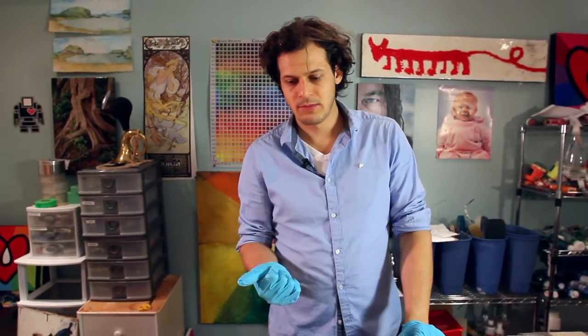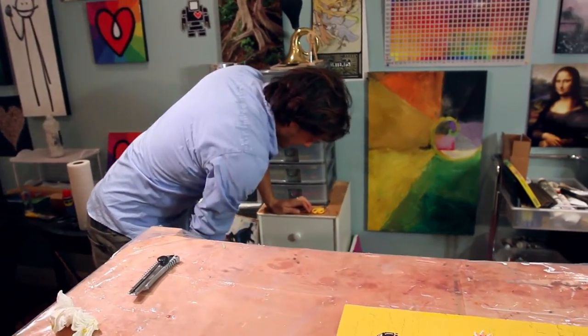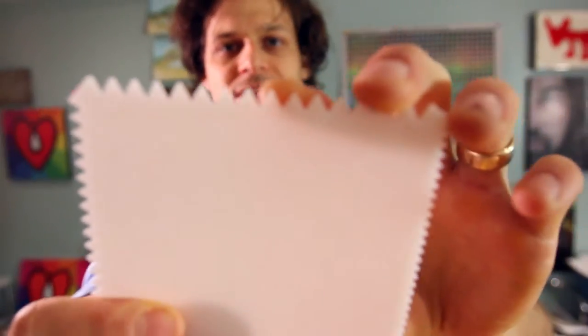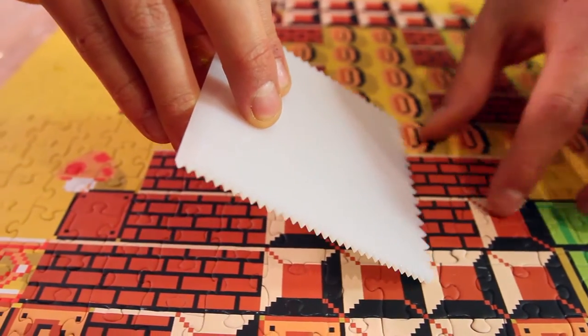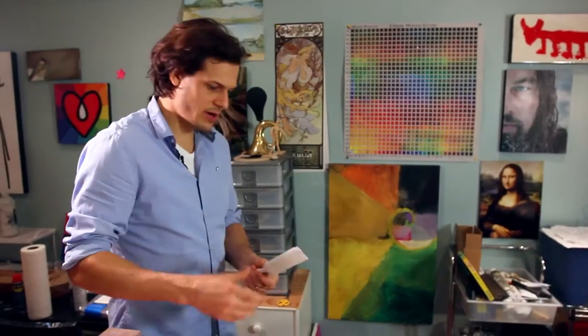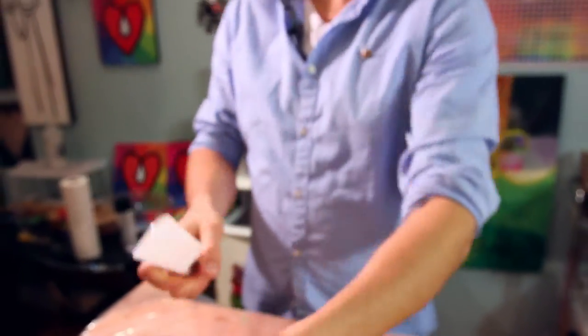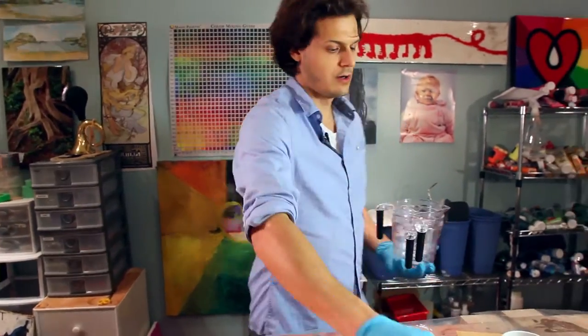I'm going to need a mixing cup, my resin, and a stir stick. This is a resin spreader and it's great — see these notches? When you're dragging the thick resin across the surface, these notches allow some of the resin to stay. Then I pulled out one of these stir sticks, which are great because you can peel the resin right off of them and reuse them. We buy our mixing cups at the dollar store.